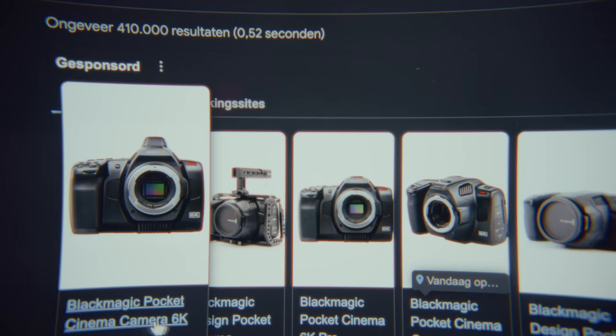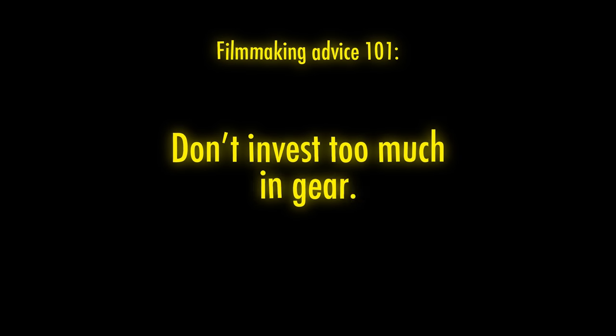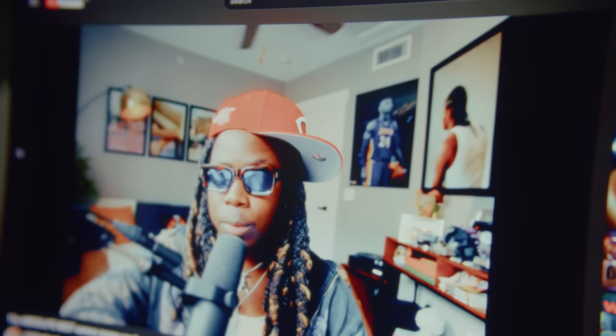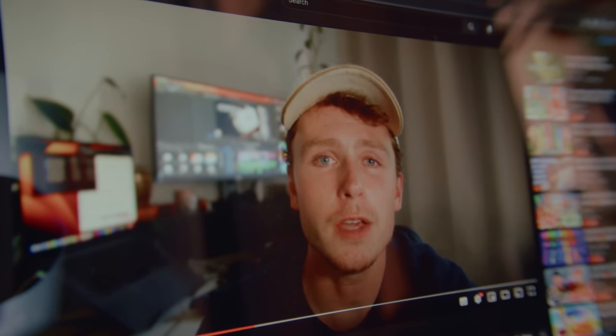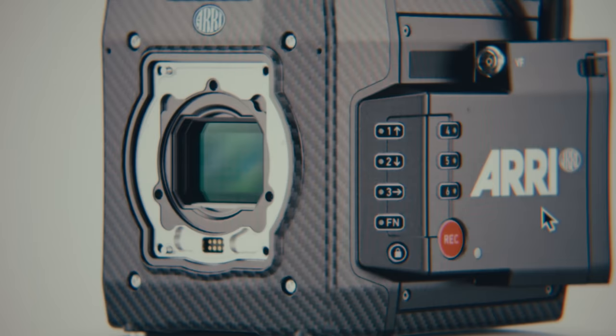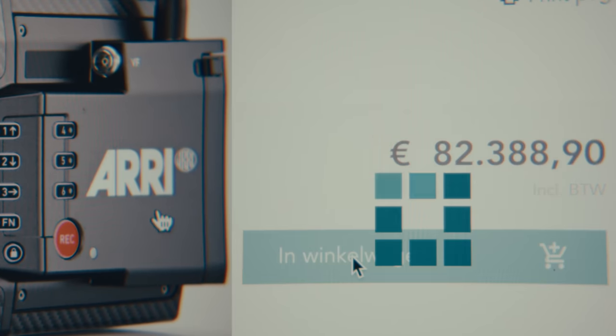There are still a lot of options to choose from when picking your first cinema camera, and the general advice from filmmaking influencers is to not invest too much in gear. The biggest mistake most people make is blowing their entire budget just on the camera. Today we're going to talk about how you can invest your entire savings into this new camera. So I decided to get something a little cheaper.